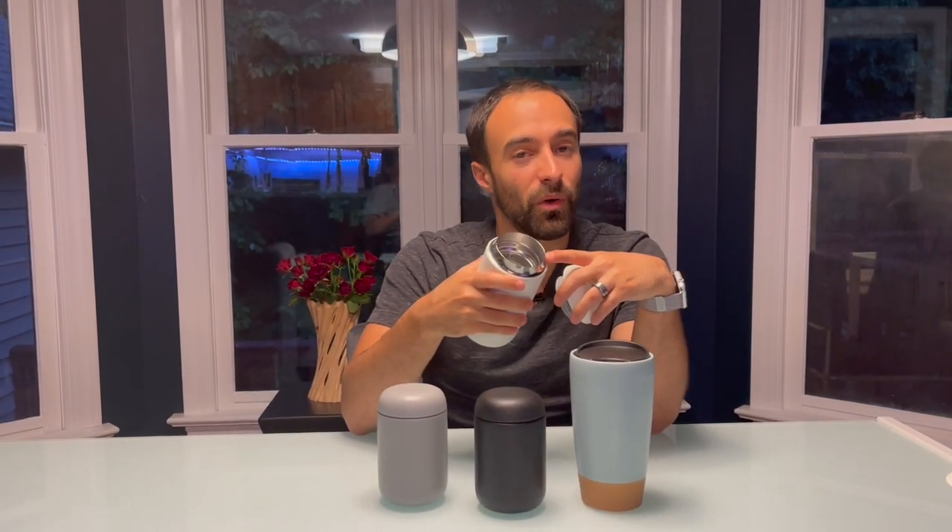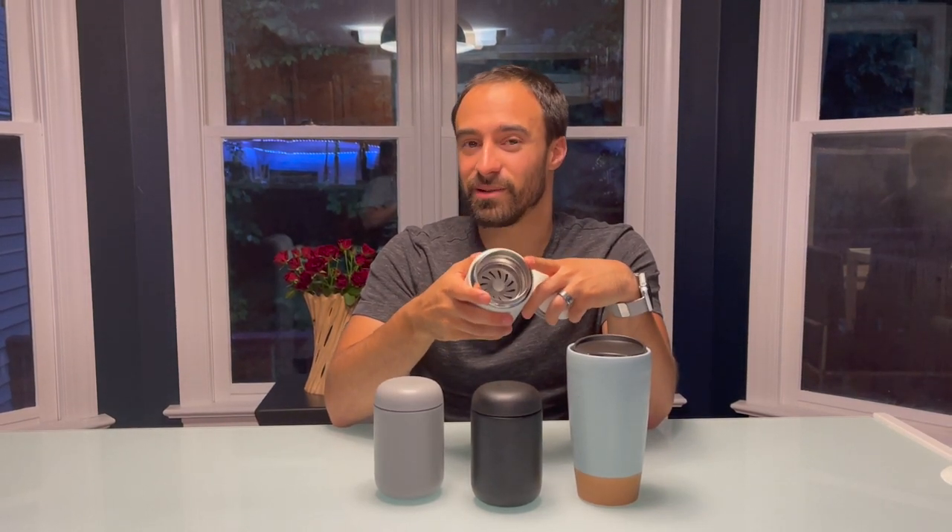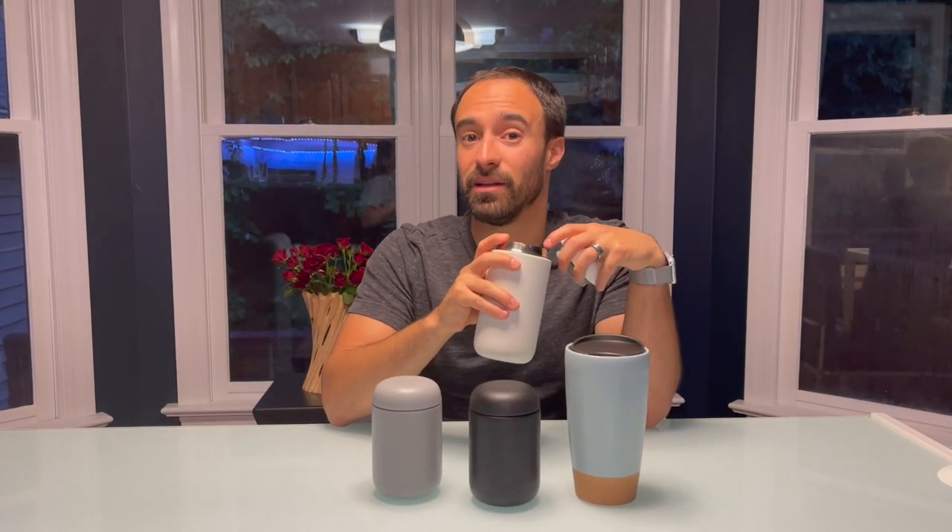The Fellow lid is also a splash guard, so if you're hitting a bump or jumping around, you won't have coffee flying everywhere. Now the other thing not talked about much is that when you have the splash guard in, it actually retains a little bit more heat, so you can keep that in and just casually sip.